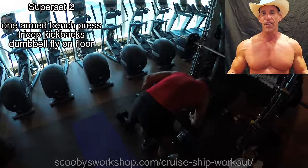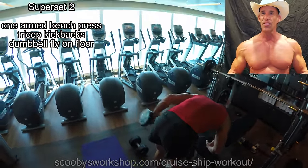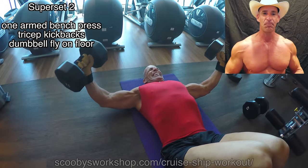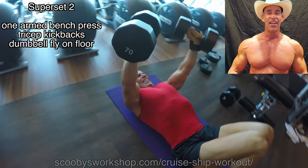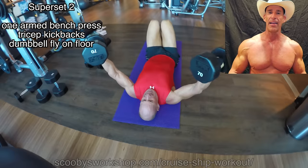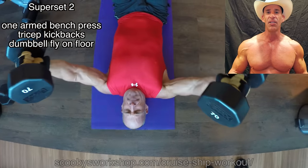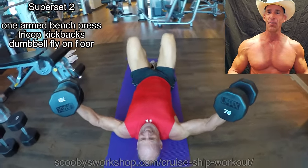The third exercise in this superset is dumbbell flies. You can do these on a bench if you want. I love doing things on the floor because I think they're safer and help limit your range of motion to something safe. Also, a lot of times in gyms the benches are taken, so it's much easier to grab some floor space. About this time the gym was getting really busy, so the rest of the supersets we're going to do up on deck using resistance bands and a TRX or SRX if you made your own for $5.